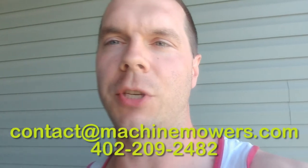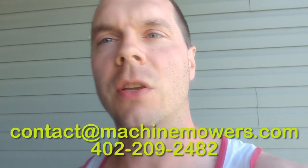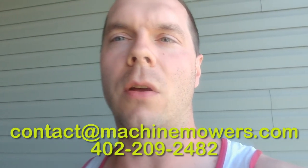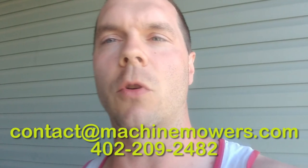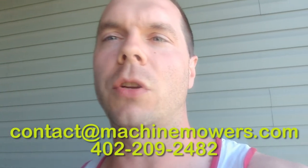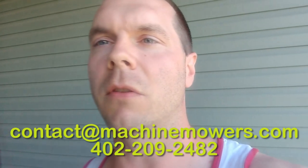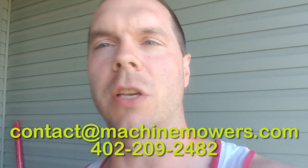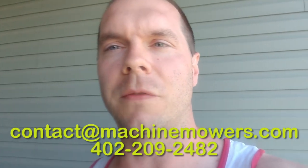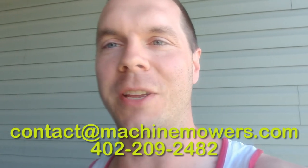The main purpose of the first couple of weeks is for the machine to successfully leave its docking station, return back to the docking station, and charge successfully so it can go cut your grass the next day. If it ends up getting stuck in your yard, simply take a picture and email it to me at contact.machinemowers.com or text it to me at 402-209-2482. We'll make tweaks to the boundary wire and the system during the first couple of weeks. If you notice your grass is getting uneven, let us know and we'll make adjustments. If you have any questions, feel free to contact me at contact.machinemowers.com, and welcome to Lawn Care Maintenance in the 21st Century. Thanks a lot.